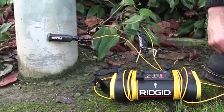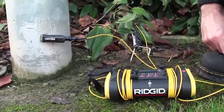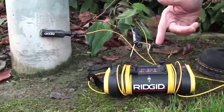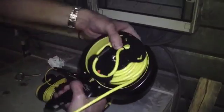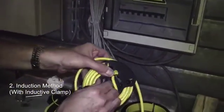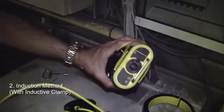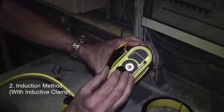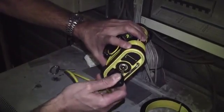If it beeps we know we've got a circuit. The second choice for connection would be using the induction clamp, so the induction clamp plugs into the side of the ST305 generator using the quarter inch plug.